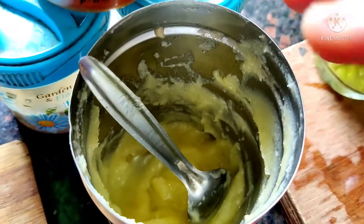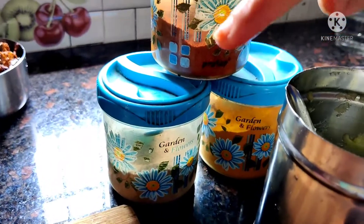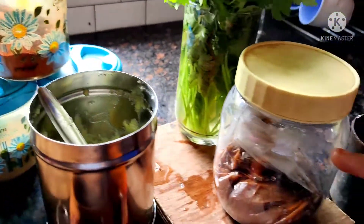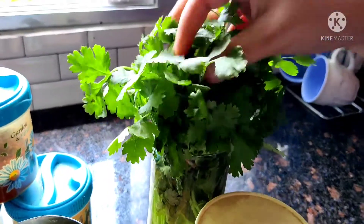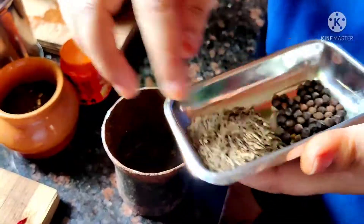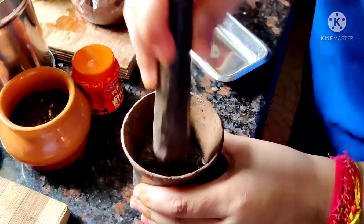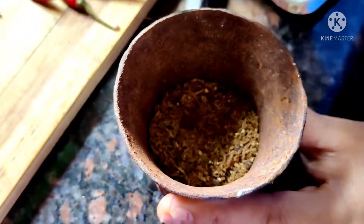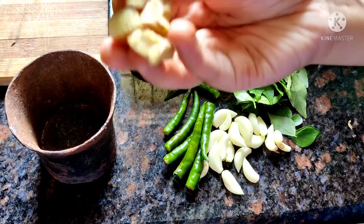If you don't have ghee, you can use any other edible oil like mustard oil. Then we will add garlic powder and salt. Then we will add garlic — if you add garlic it will taste good. And also coriander leaves. Then we will add lemon.